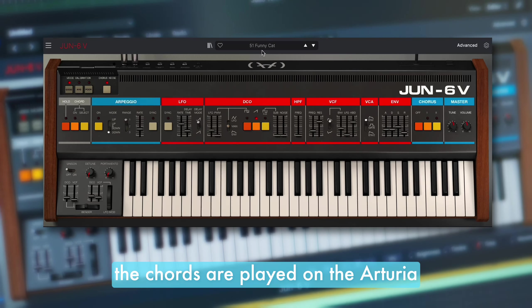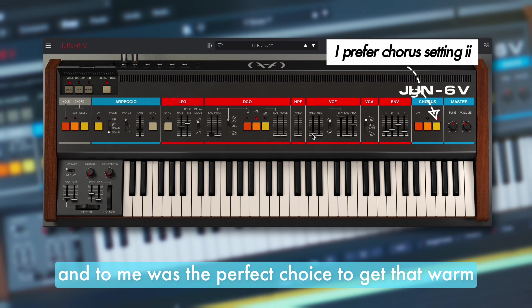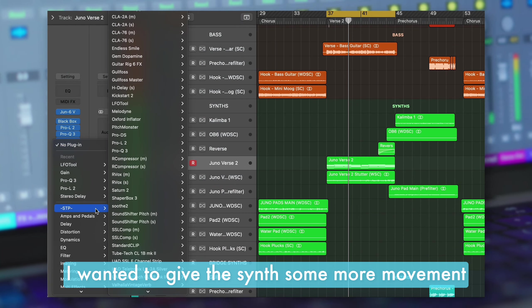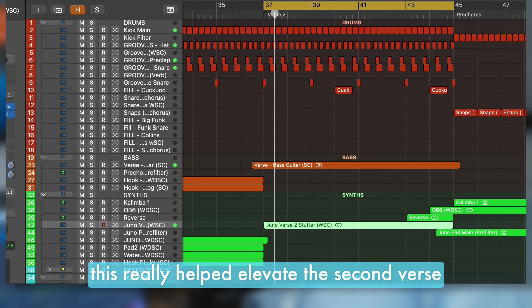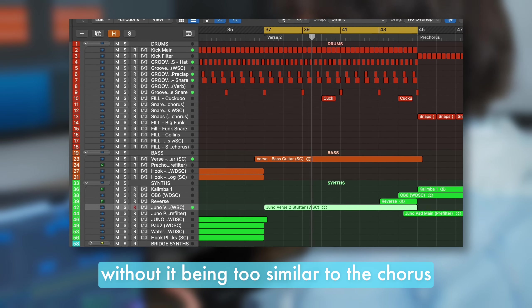The chords are played on the Arturia emulation of the Juno 106, which to me was the perfect choice to get that warm nostalgic feel from the song. In verse 2 I wanted to give the synth some more movement, so I added an LFO tool triggering 16ths. This really helped elevate the second verse without it being too similar to the chorus.